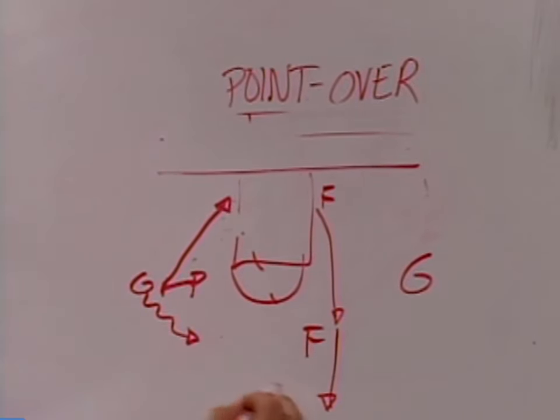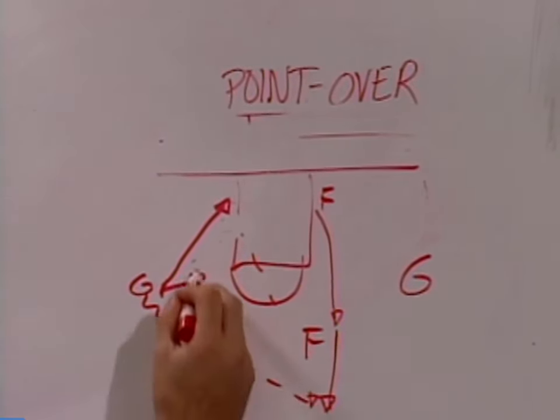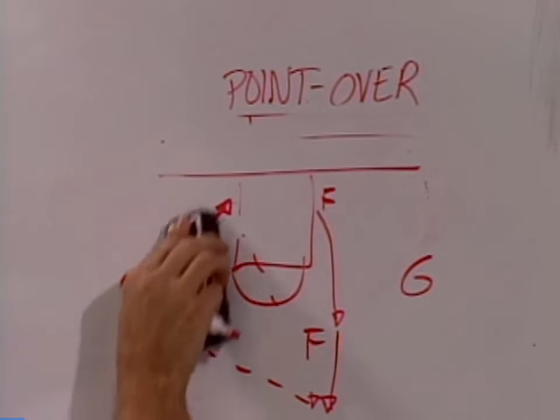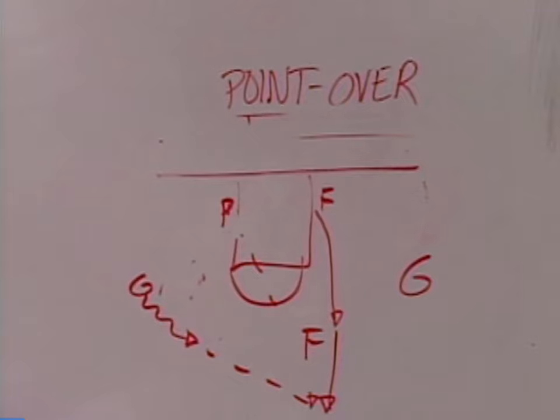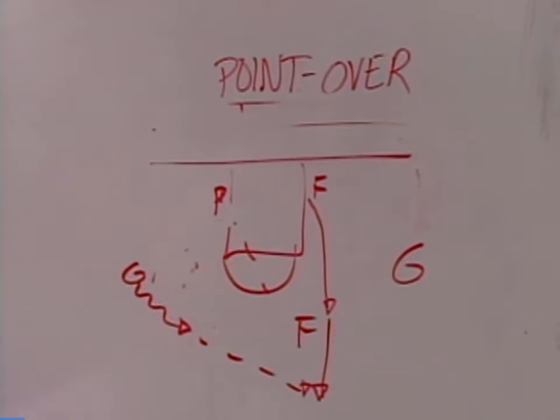What we'll do is we'll pass here. This post will stay. This post will be here, and we've made this pass, and we'll get back into Chin from this point.